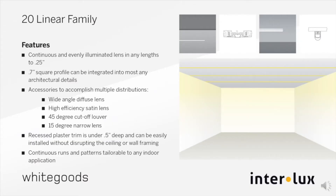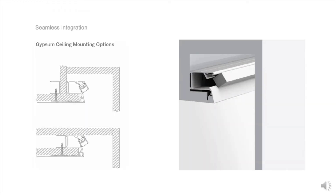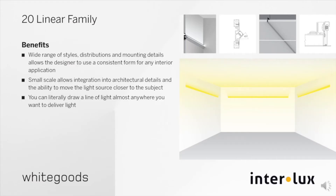There are 20 models for all mounting styles and surface integration details, all offered with trim or as plaster-in and trimless. Discreet perimeter and cove lighting are also addressed by the 20 family of luminaires, including wall washing and grazing, as well as perimeter systems. The wide range of styles, distributions, and mounting details allow the designer to use a consistent form for any interior application.